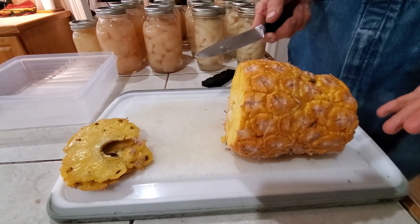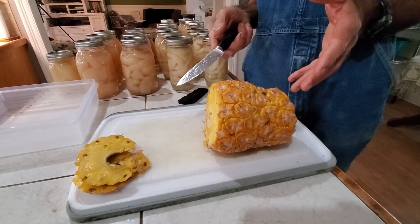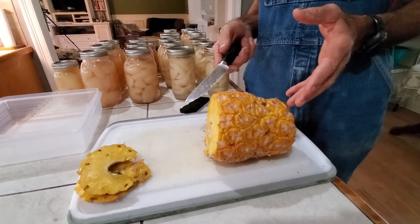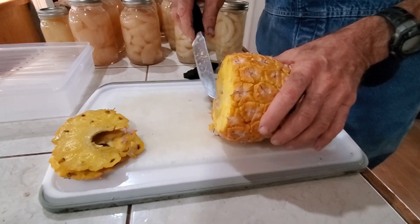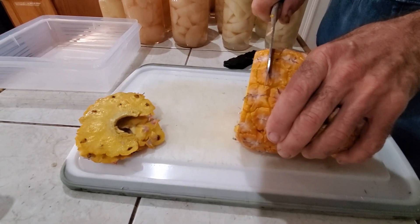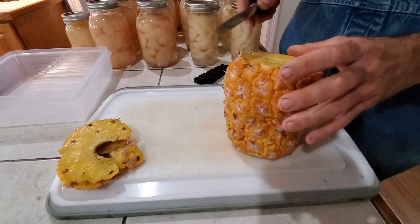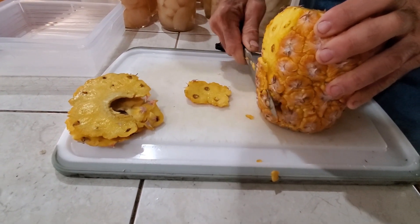Do you want this one in round rings with the center cut out, or do you want it in cubes? We can grill it if it's in round rings. There is nothing on the face of the earth that compares to grilled pineapple, especially if you raise it yourself. We've got a video on that in the pineapple playlist. I'm going to try to cut some rings — it'll be a little difficult because I don't have the tool to cut the core out. The pineapple seeds are down in these holes, but I'm not trying to plant from seed — I waited two years on these.